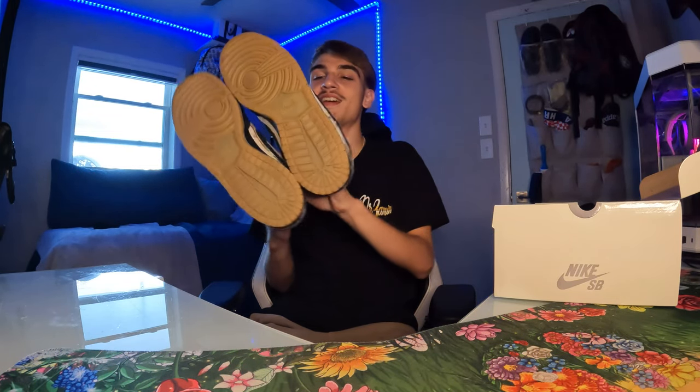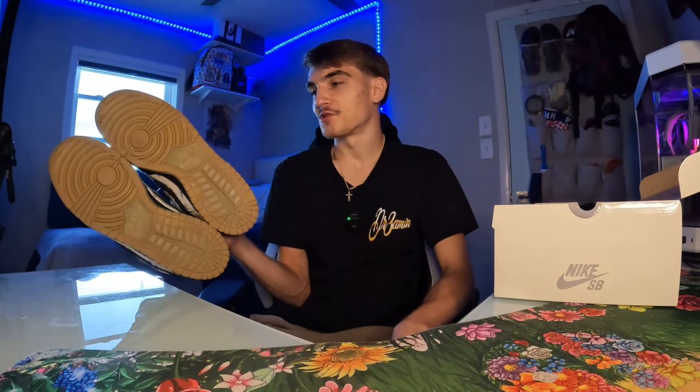I'm curious — is anyone gonna skate these? You'd have to be insane to skate a pair of Supreme Rammellzees. I see these being like $700-plus maybe $1,000 in the next four years. They're not gonna restock. I wore these once to Sneaker Con Tampa but all my footage was ruined because my mic wasn't on correctly. But I got the gum bottom — probably one of my favorite parts.